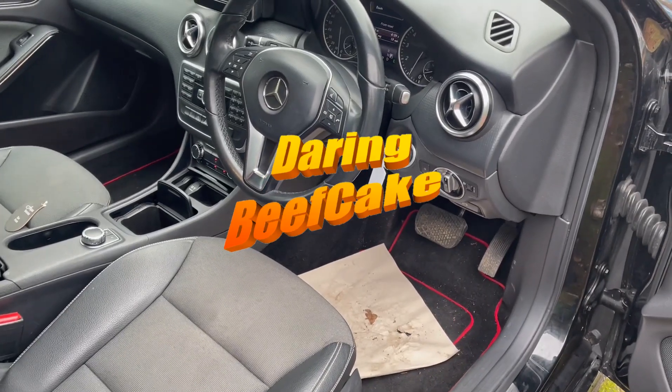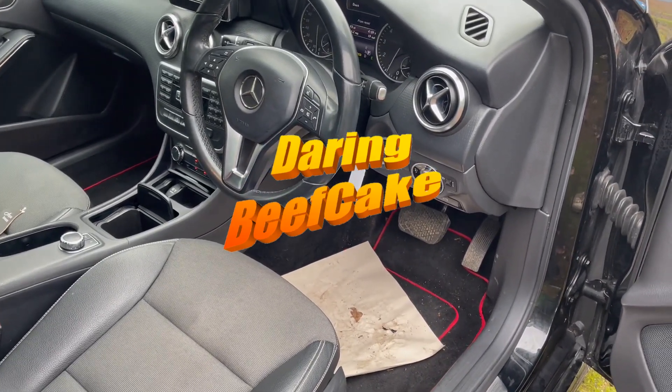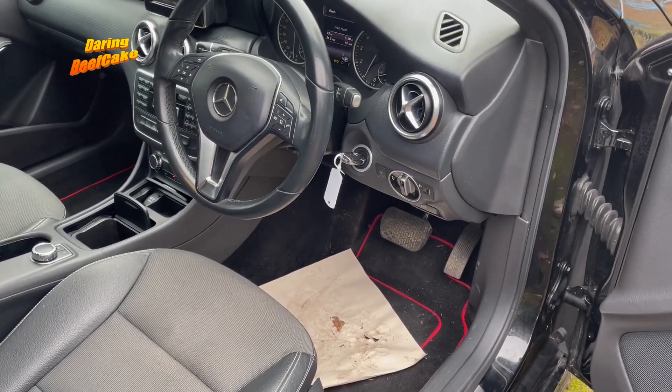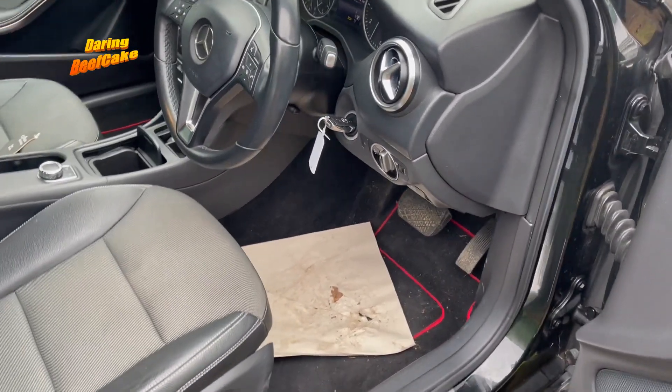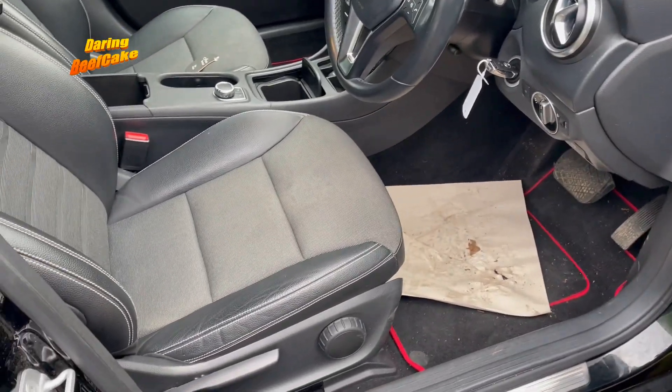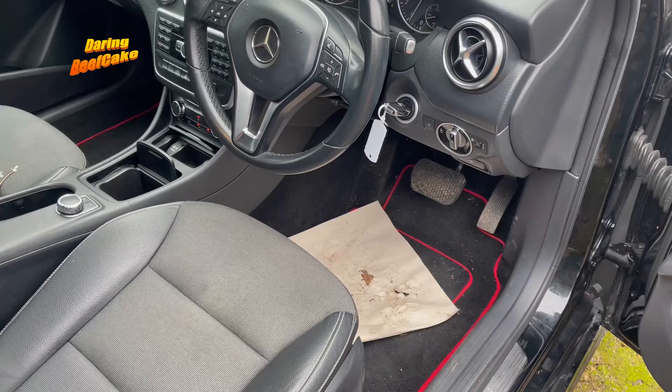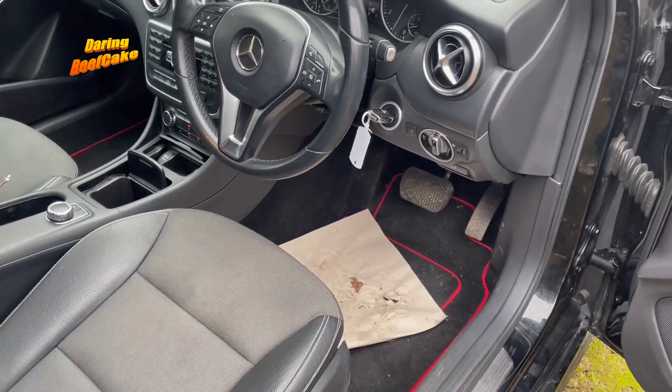Hi there everybody, welcome to another video. Just a quick one on this one — I have this Mercedes A-Class 2013, this is a W176, and I'm just going to show you the location of the OBD2 port.